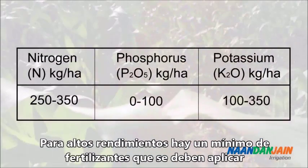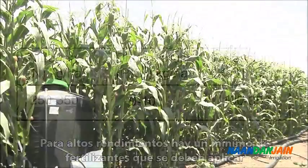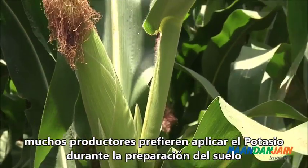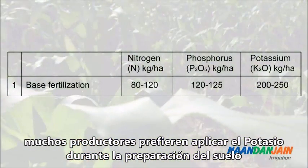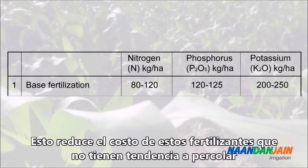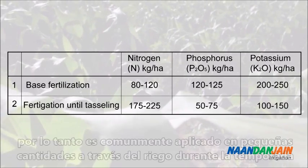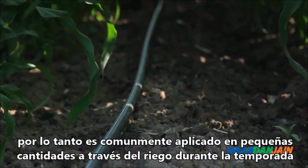For high yields, there is a minimum quantity of nutrients that must be applied. Since soluble fertilizers are costly compared to granular solid fertilizers, many growers prefer to apply most of the phosphorus and potassium as base dressing during soil preparation. This reduces the cost of those nutrients that do not have a tendency to leach. Nitrogen is more susceptible to leaching and volatilization, so it is commonly applied in smaller quantities as base dressing and distributed via the system throughout the season.